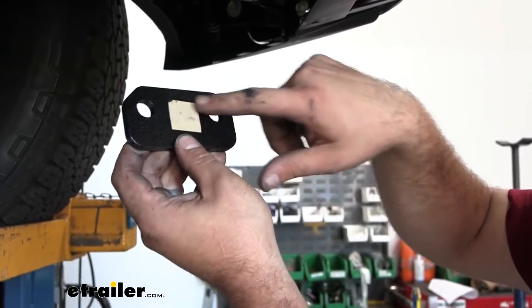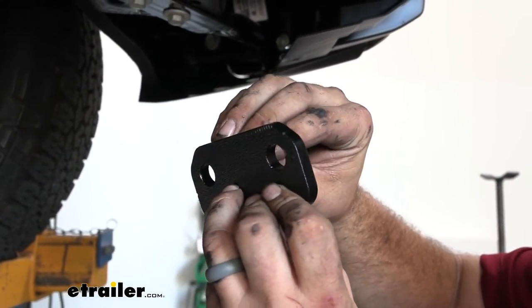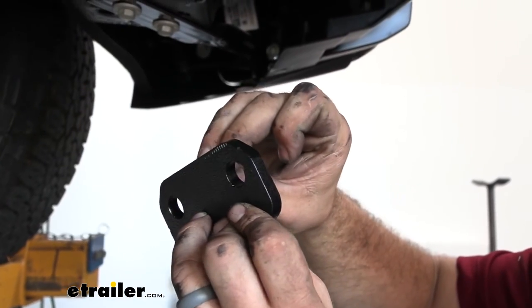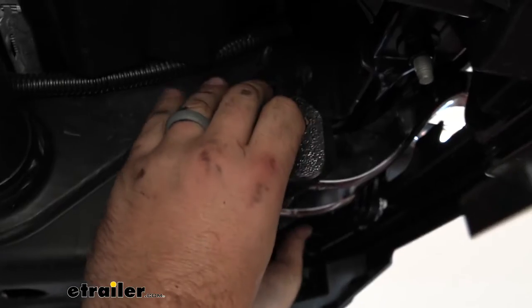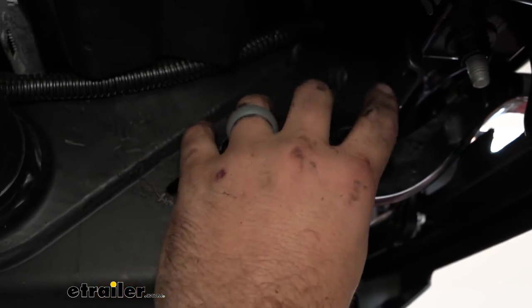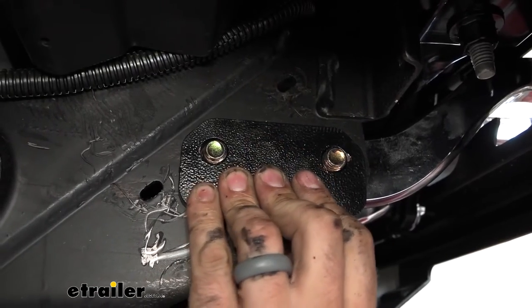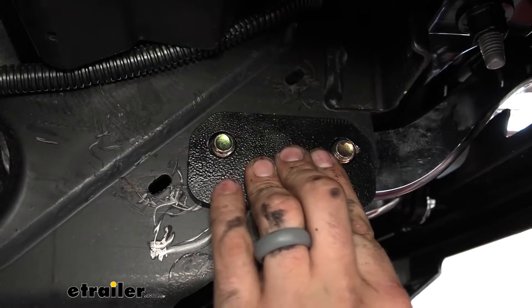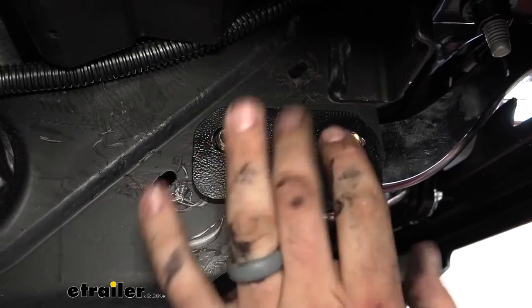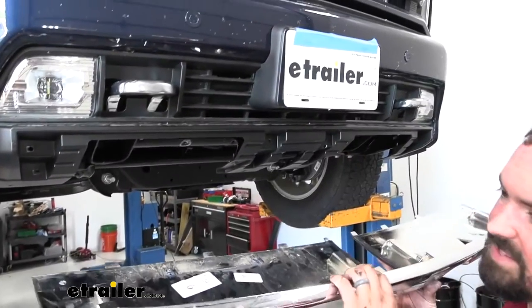Grab the spacer plate — it has double-sided tape on the back, so peel that off. The notches go on the top. Place it against the frame and push it in; the bolts we just fed through will hold it in place. Leave it like this and then get the other side set up the same way.